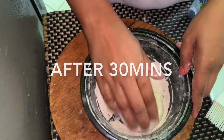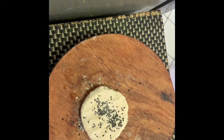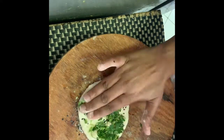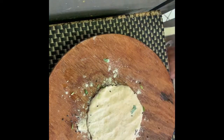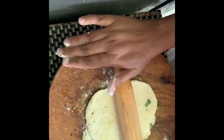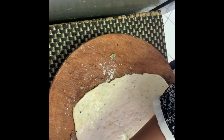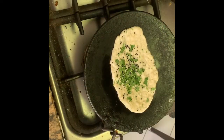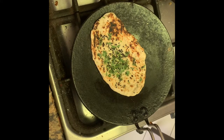Now take one small ball. Put some black seeds and finely chopped coriander. Make a thin roti with a rolling pin. Now brush water generously to one side of the kulcha. Put the water side on tawa and let it cook for 4-5 minutes. Then turn the tawa and cook the other side on the gas flame. It's ready — brush some ghee or butter.